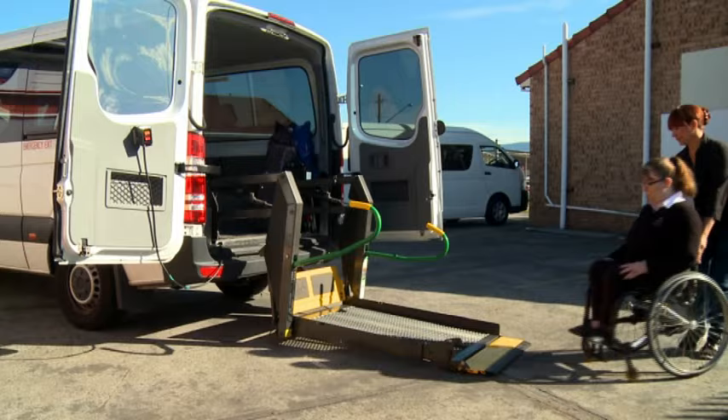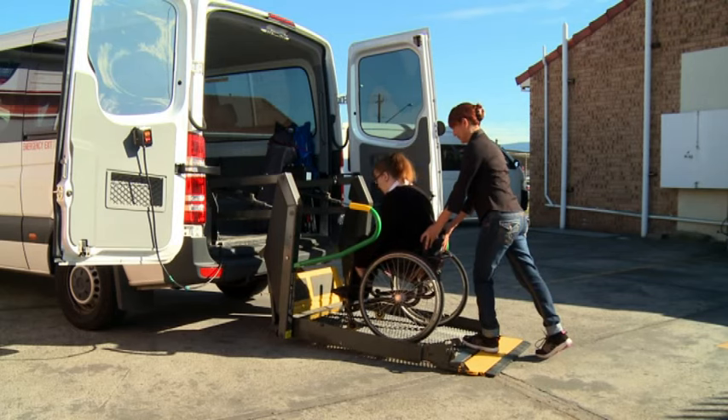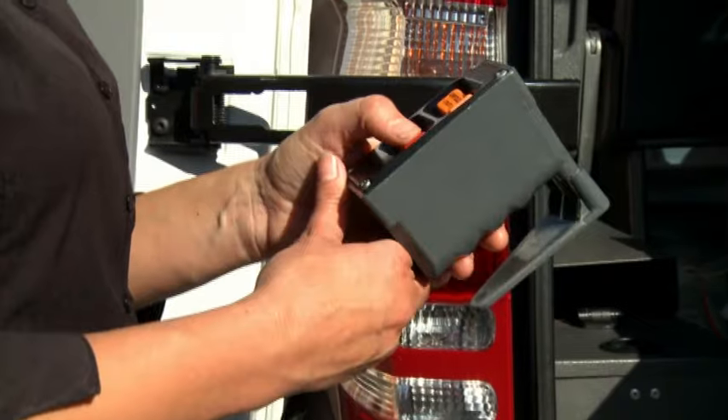The client should move squarely onto the hoist, with assistance if required. Ensure that the wheelchair brakes are secured in manual chairs, or that the chair is switched off in electric chairs once it has been positioned.